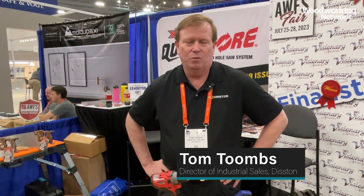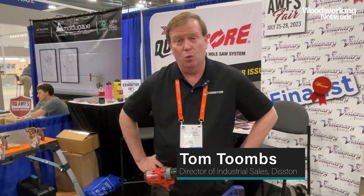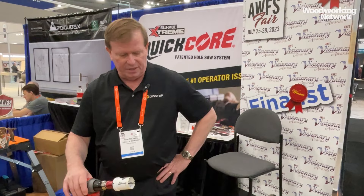I'm Tom Toombs, director of sales for the Distant Company. We're here at the AWFS show where we have just won the Visionary Award in the power tool category for a new product called the Blue Mole Extreme Quick Core. It is a patented hole saw system that we have developed and have won numerous awards for.